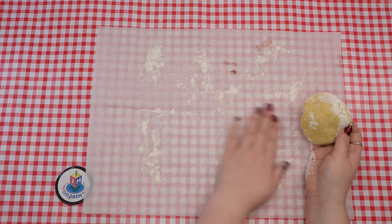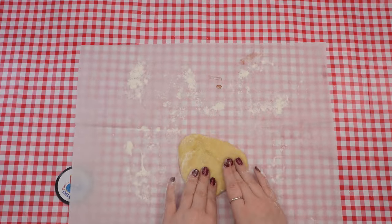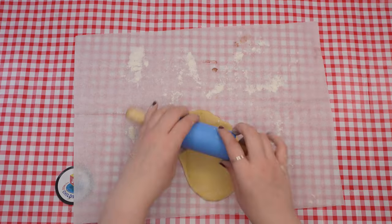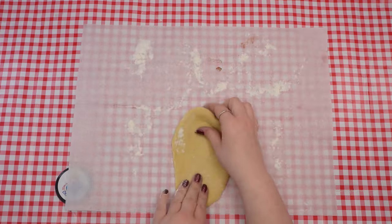After Pesach, we can eat chametz again, having learned to use our pride positively. Similarly, we should be grateful for our talents and use them to spread Torah and mitzvot rather than bragging about them.